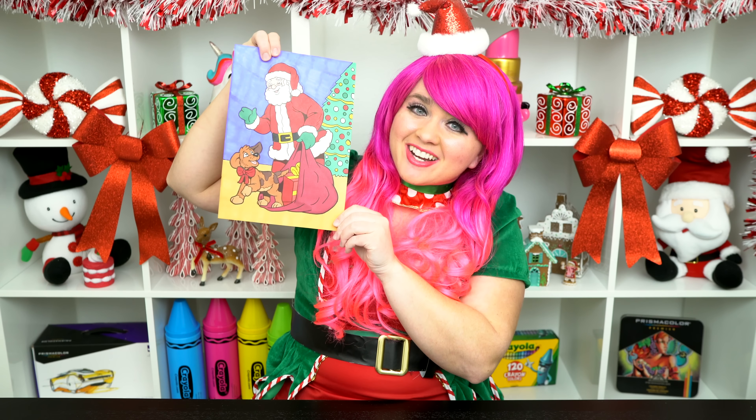All right, guys, thanks for watching. I'm Kimmy the Clown. Hope you had fun clowning around with me today. This picture turned out so adorable. Have a Merry Christmas and I'll see you tomorrow. Bye!